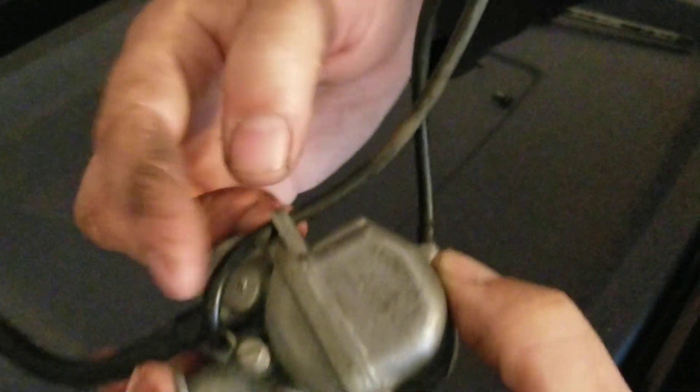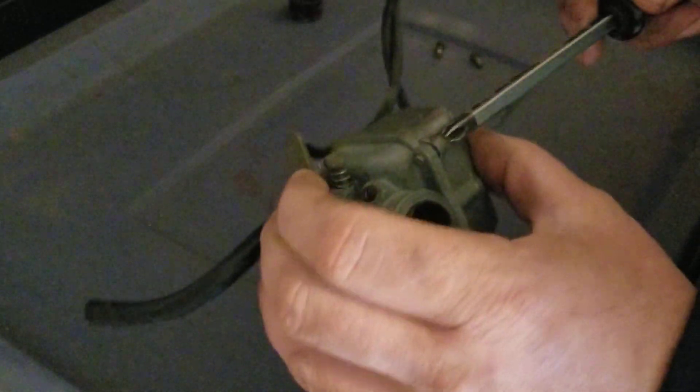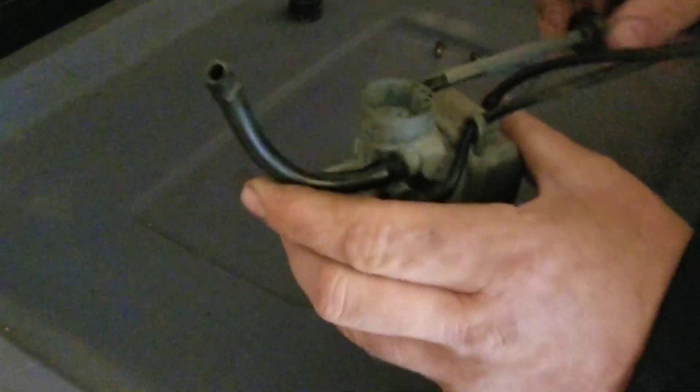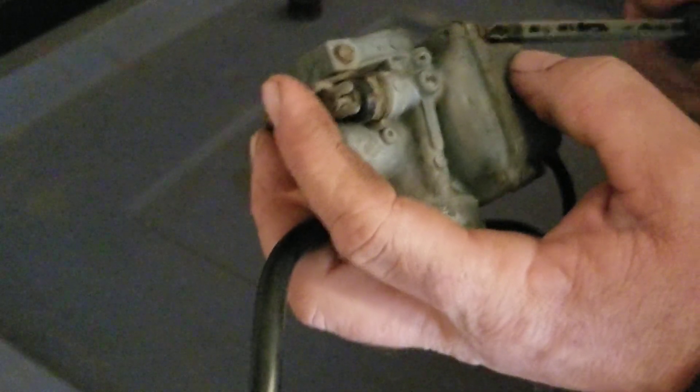These are vent tubes by the way guys - these don't hook up to anything, they just vent out, so I'm not going to replace them at this time. They are factory. I'm very impressed with this carburetor - it's going to be a runner. That bike is in really good shape; the inside of the tank is clean too, so I kind of expected the carburetor to be as well.